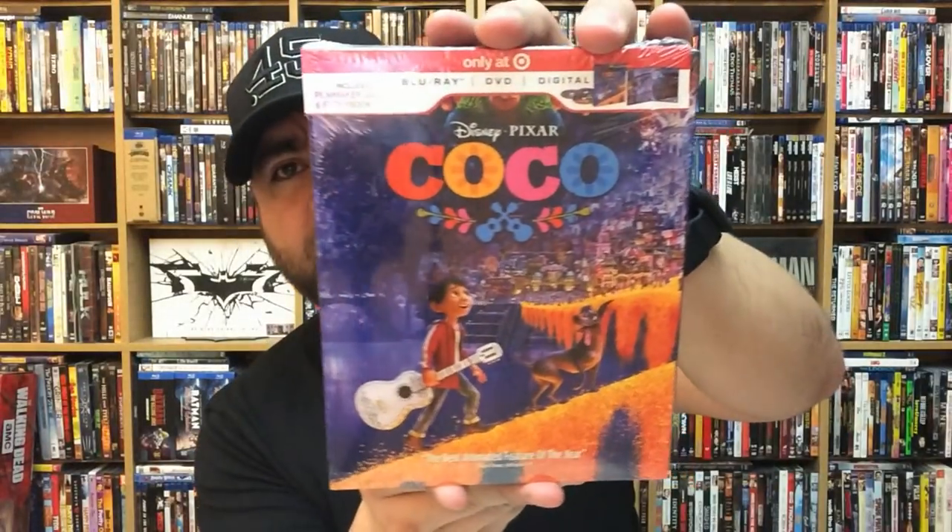Here goes the front, back, and spine for the 4K Ultra HD copy of Coco — really nice. I really liked watching it in 4K too; it was really cool. For some reason, 4K just lends itself really nicely to animated features for the most part. Let's go ahead and take a look at the next one, and that's going to be the Target exclusive for Coco.